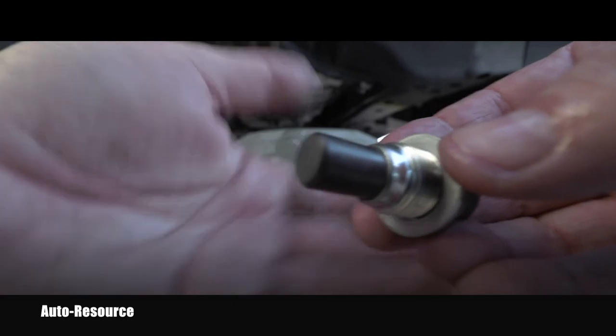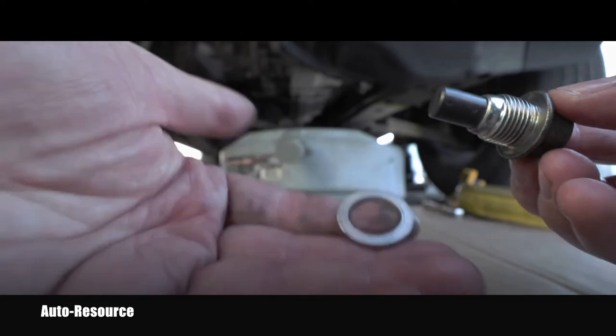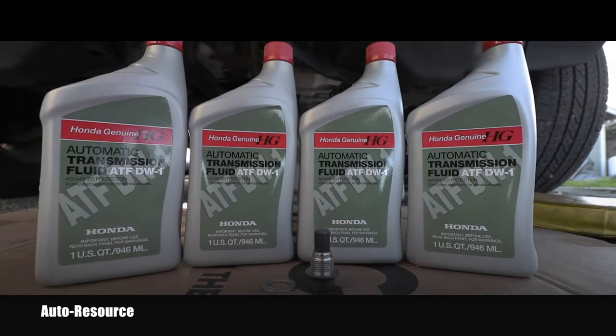Here you can see the clean magnet. This is the crush washer I was talking about — I bought new ones from Honda original, so I will be replacing that. Now, important information for everybody who wants to do it themselves: if you look in your owner's manual in the glove box, it will say you need Honda ATF Z1 automatic transmission fluid. Well, don't get confused or discouraged — this is ATF DW1. Honda doesn't make Z1 anymore, and this is basically the better product which replaced that Z1. This is what goes inside.